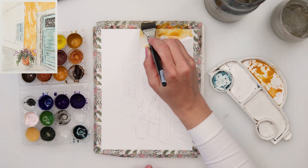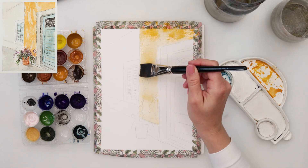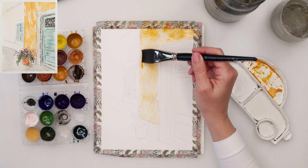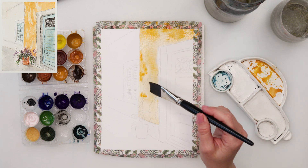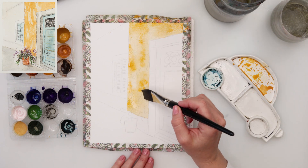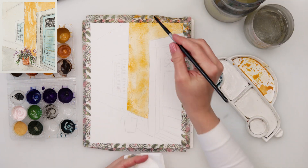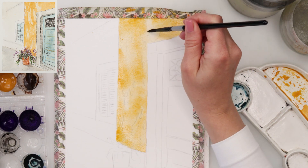First I started with painting that yellow wall. I picked up a yellow — something like a rose sienna and cadmium yellow medium mix of those two — and painted in the entire wall. I did not try to skip those parts representing the area lit by the sun versus the parts that are actually in shadow.